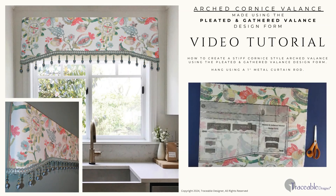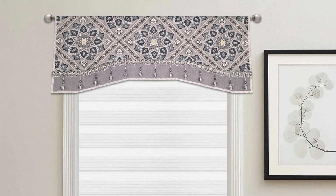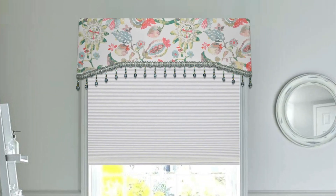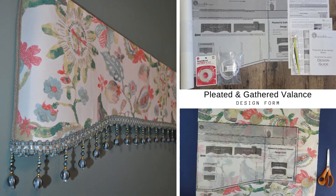Welcome traceable designers. Today we're making a very simple arched corner style valance. This valance can be made to hang using a straight decorative curtain rod or as a wraparound style hung using a 1 inch metal curtain rod, which is what we're making today. You will be using the pleated and gathered valance design form from the pleated and gathered valance kit.